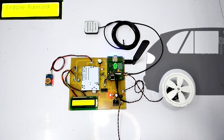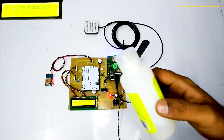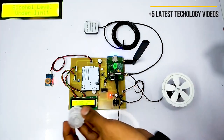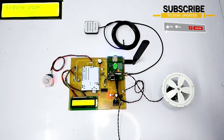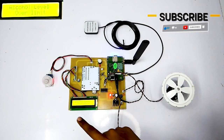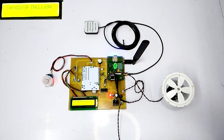Let's now consider that the driver is drunk. To showcase that, we are going to use a sanitizer as an alternative for alcohol. Let's put the bottle cap on the alcohol sensor. As soon as we put the cap on the alcohol sensor, the system detects an alcohol rise. And the engine stops instantly as the alcohol level is over limit.